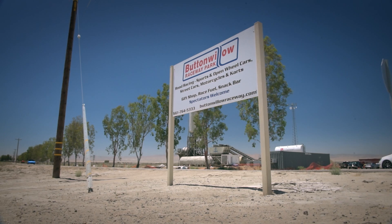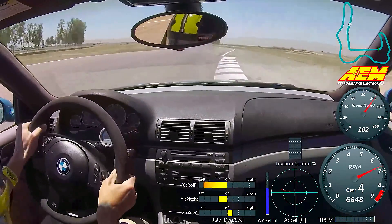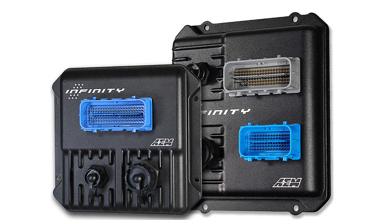Hi, I'm Lawson and I'm here with Bo at Buttonwillow Raceway to take a closer look at AEM's new vehicle dynamics module. One of the great things about the Infiniti ECU is it can log a hundred channels at up to a thousand Hertz a channel, but to take that engine data and combine it with your track data, you've needed to output it to an AQ1 or third-party data logger. That all ends with the new VDM.